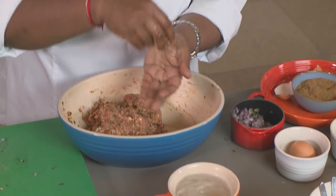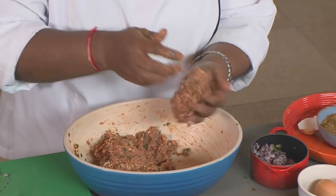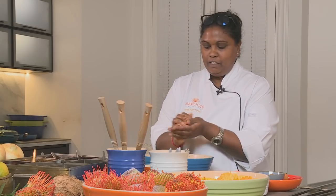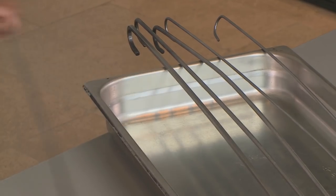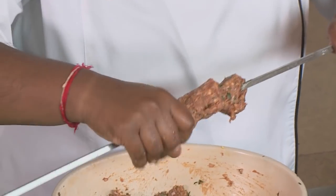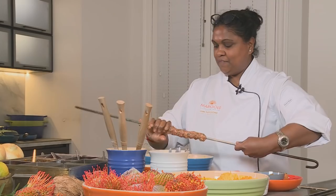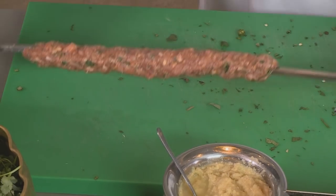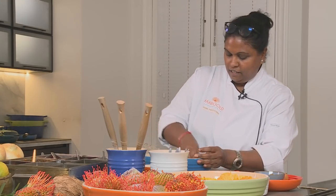First I'm going to dip my hands in some water just to get them nice and wet so the mixture doesn't stick when I'm making the kebab. I'll start off with a ball and work it — just a little bit more water — and that's ready. I'll set that down and make the next kebab.